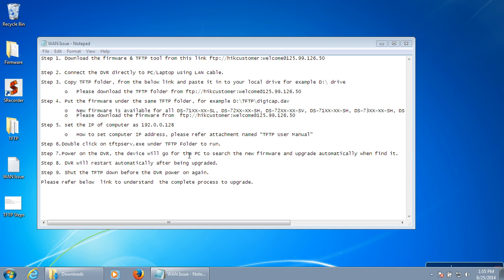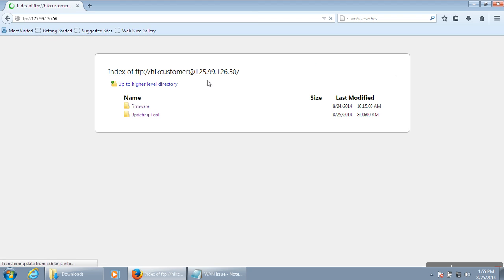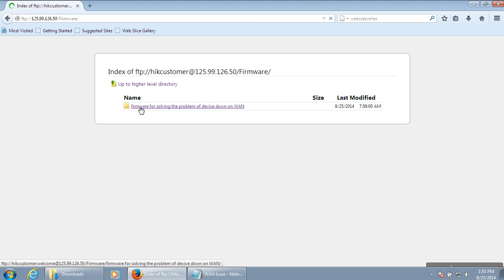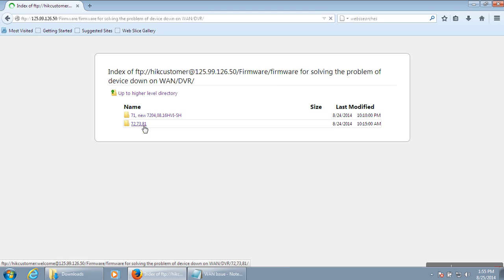To update the DVR, first download the required firmware and the TFTP tool from the link shared with you via email. Open any browser and go to the firmware directory for the DVR. Choose the firmware as per the model number — for example, 7208 HVISH.